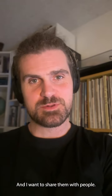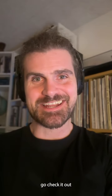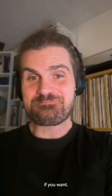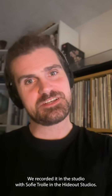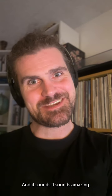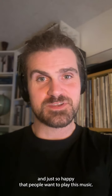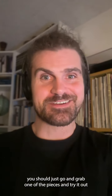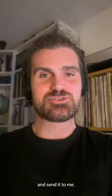I want to make use of some of the compositions and share them with people, so I'm providing you with a link where you can go check it out. I'll show you an example on Fortissimo number 29 — we recorded it in the studio with Sophie Troll in the Hideout Studios, and it sounds amazing. It's part of my new album. I'm so happy that people want to play this music. If you want to play it, just grab one of the pieces, try it out, and send it to me.